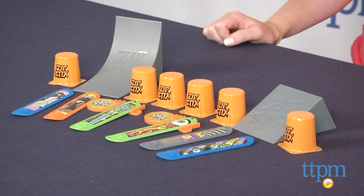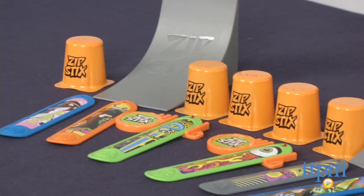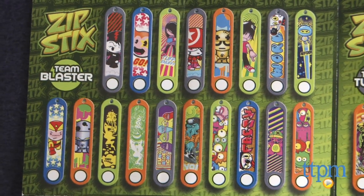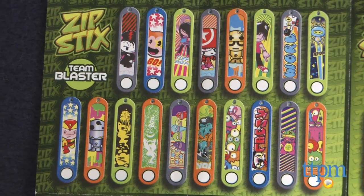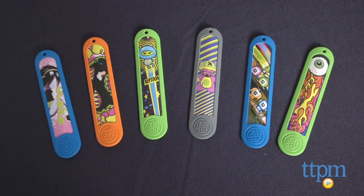Hi, I'm Laurie from TTPM here with Zipsticks from Hog Wild. This is a new line of launchable collectibles that sort of look like mini skateboards without wheels. Each one is 5 inches long and includes a character graphic on one side. There are 72 Zipsticks to collect in 4 different themes, and kids can purchase them individually or with different accessories for launching and creating stunts.